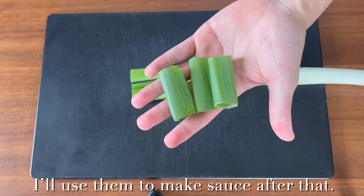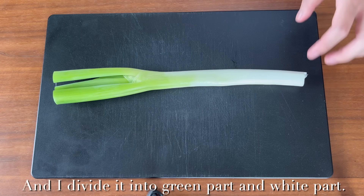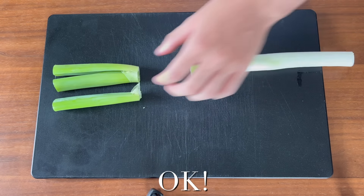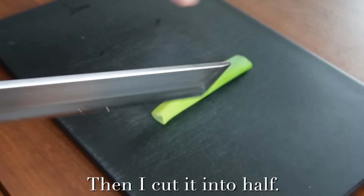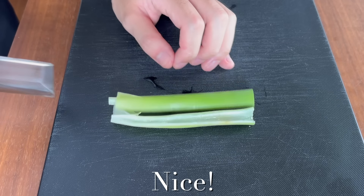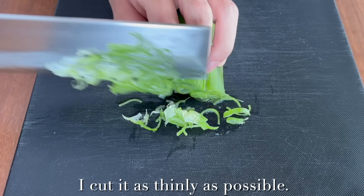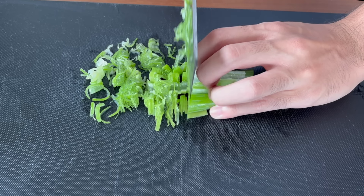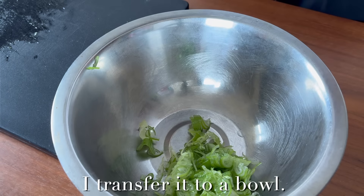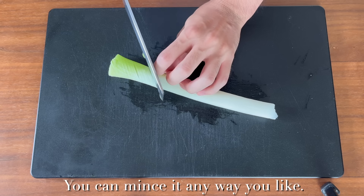I'll use the green part to make sauce. Today I'll use half of it and divide it into the green part and white part. Then I cut it in half and chop it finely, as thinly as possible. I transfer it to a bowl and mix in the white part as well — you can mix it any way you like.